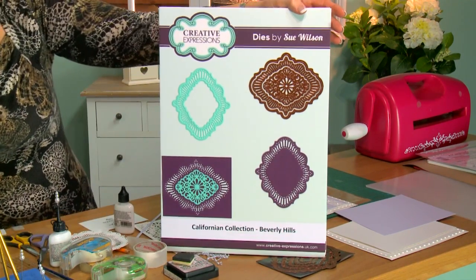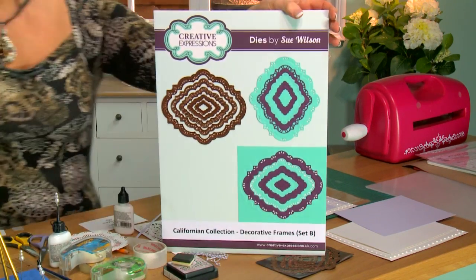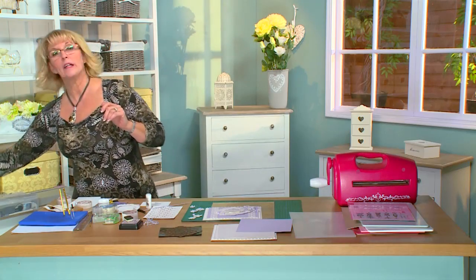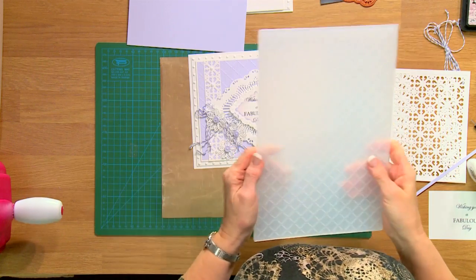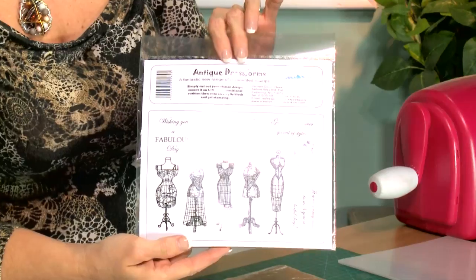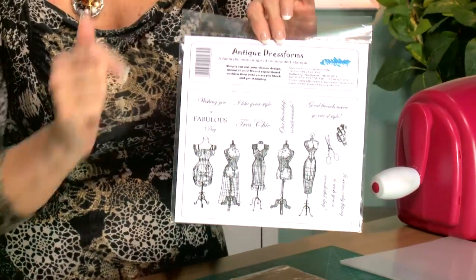We're also going to be using the Beverly Hills set out of the California collection and the decorative frame set B for our sentiment. As well as that, I'm going to be using the heart lattice embossing folder to do some textural embossing for the back of the card. My sentiment today has been taken from the antique dress form set by Creative Expressions — just so you know you can use sentiments for other things than what they're intended to.